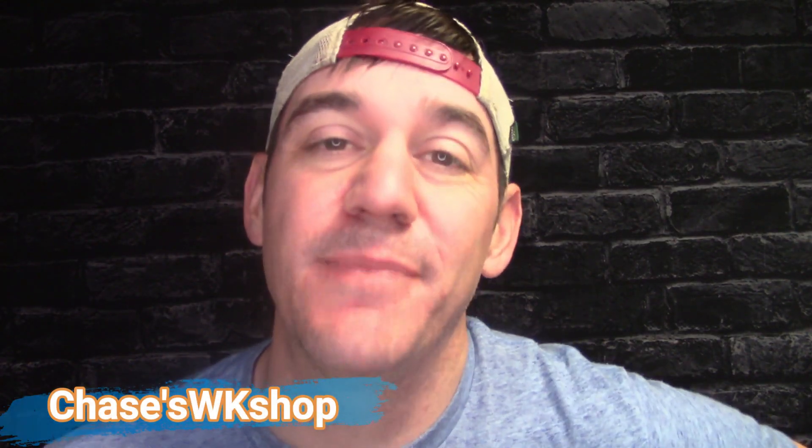What's up guys, it's Chase from Chase's Workshop. In this video I'm going to be responding to a request from one of my subscribers about helping him build a tachometer for one of his lathes. His name is Trian, and he sent me an email asking me to help him build a tachometer for his lathe.